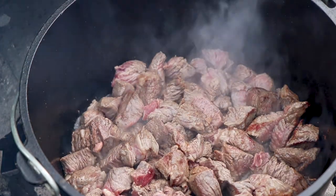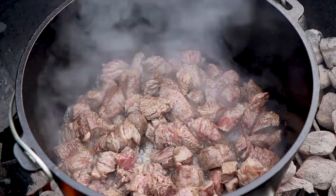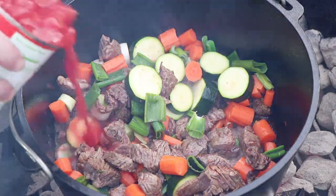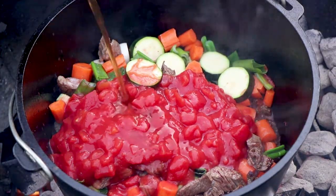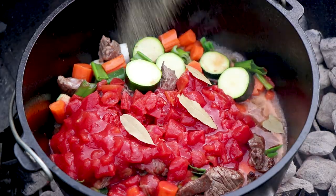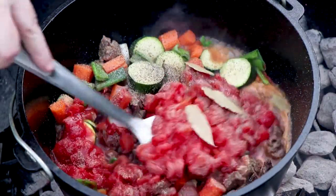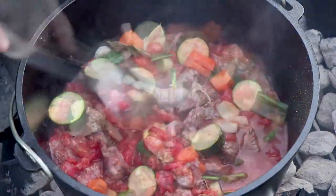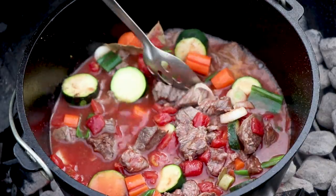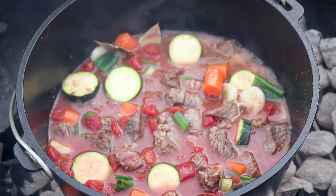We're going to let this finish browning, then we're going to add some of our liquid and vegetables. I'm going to add my vegetables except for the potatoes, and also my can of crushed tomatoes, a little bit of beef broth, about four bay leaves, a good shake of pepper, a good shake of garlic powder, and about a teaspoon of salt. I'm going to stir that up. I've got a little more liquid right now, and we'll be adding more liquid when we put our potatoes in. Now I'm going to go ahead and put the lid on this so we can build up some good heat in there.